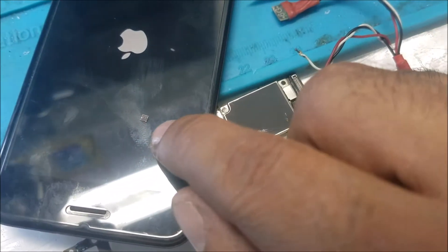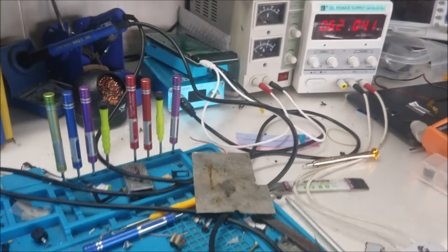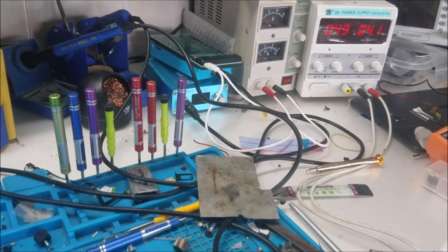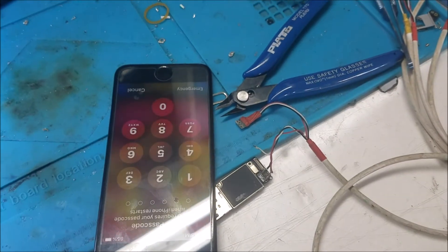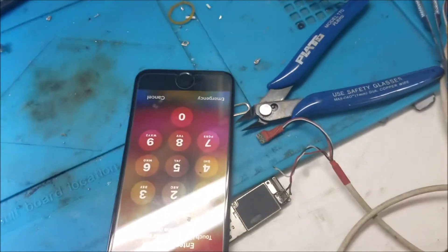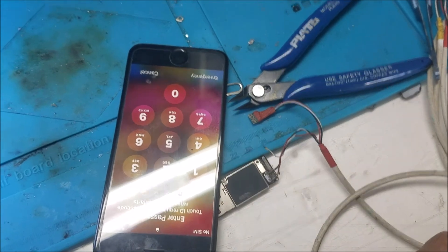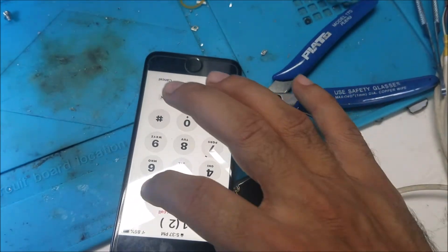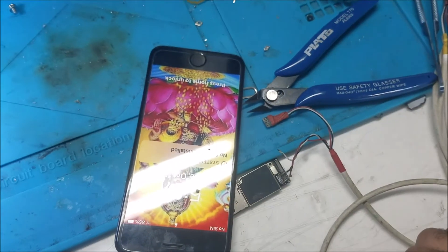That's the chip right there. Now it's about to show the home screen. We have the password — all the customer data is still there. Let me test it. Yeah, the touch screen works. Let's take a look.